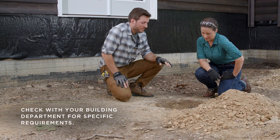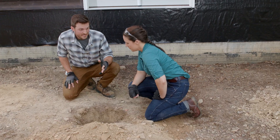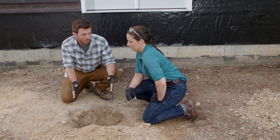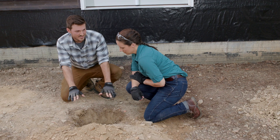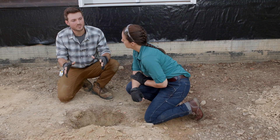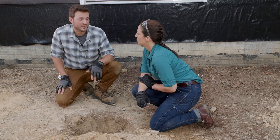Let's start by checking the dimensions of our post holes. We're going down 24 inches, and the diameter needs to be 12 inches all the way to the bottom — not just at the top edge. It needs to be cylindrical, not cone-shaped, because that would be something we'd have to fix.